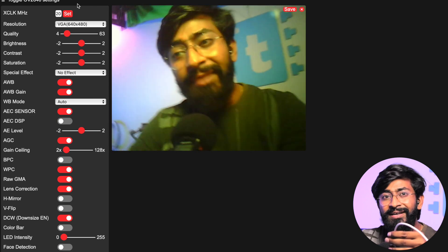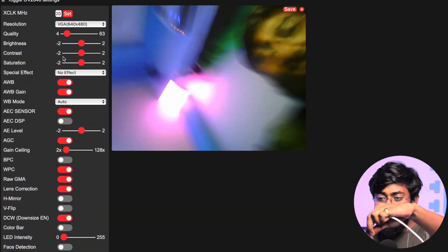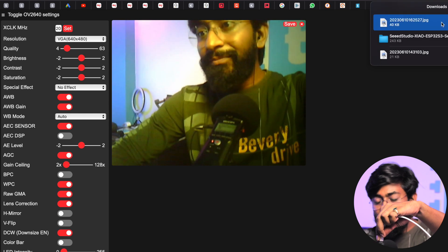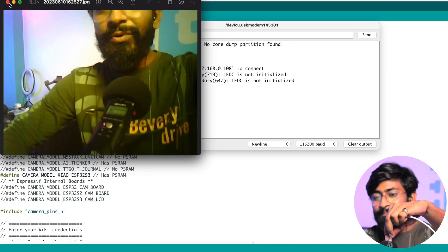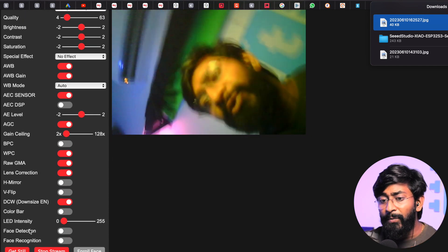One negative point I noticed: when I touch the back of the board while it's streaming, it gets really very hot. If you're using this for a project, make sure you attach some kind of ventilation or a fan at the back to keep it cool, otherwise it may stop responding. Apart from that, you can also save photos by clicking the capture button — the image gets saved to your computer. You can also use face detection and face recognition, just like the ESP32-CAM.